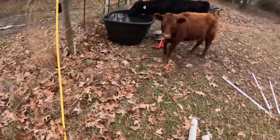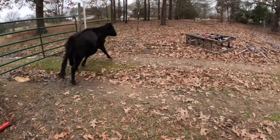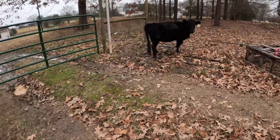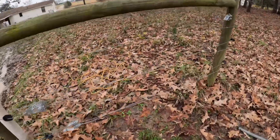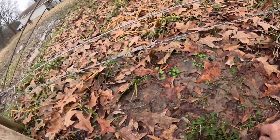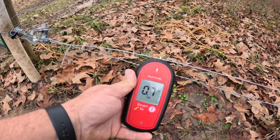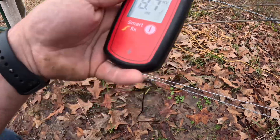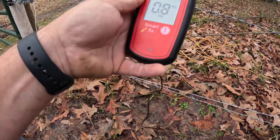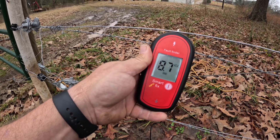Let's go over to the other side of the fence and see what it's doing. Bottom wire reads 8,700 volts and the top reads 8,800 volts.